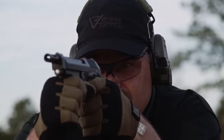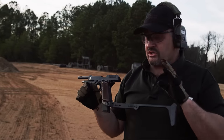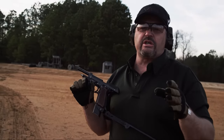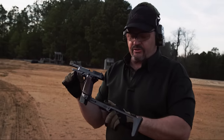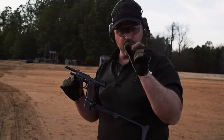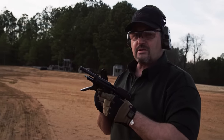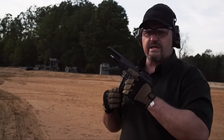One thing I noticed just handling the gun: the magazine release is on this side as you would traditionally use it for a right-handed pistol shooter, like on a Beretta 92. But with this detachable butt stock in place it makes it difficult to get around — but for a lefty, pushing it with my trigger finger makes life a lot easier. That's a plus, especially with a 20-round magazine; it makes it easier to get in and out of the gun.